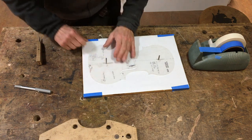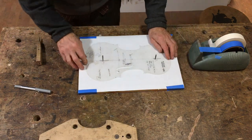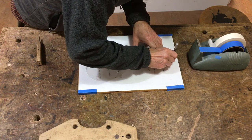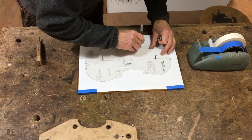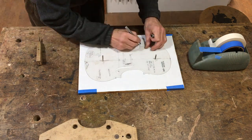I'm going to start by attaching my template to a workboard with a nice clean piece of paper on it, using a couple of locating pins. I'm marking on the outline and the positions of the corner blocks.